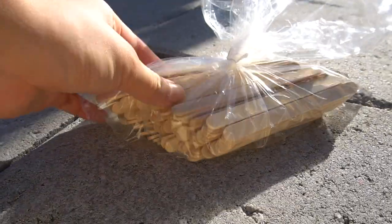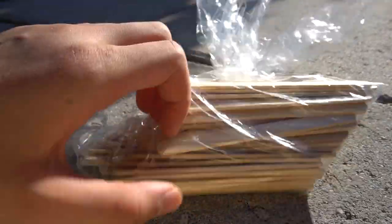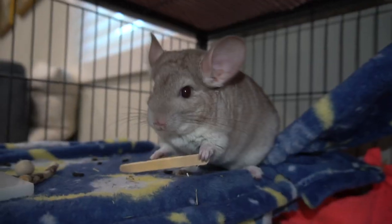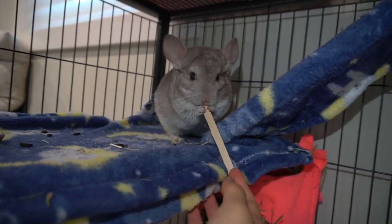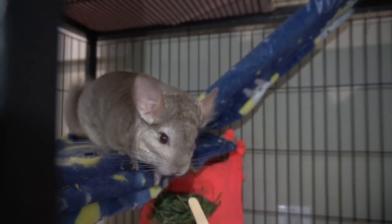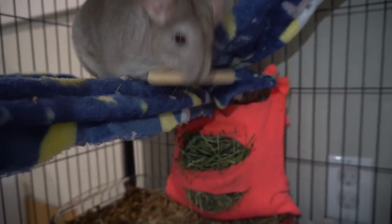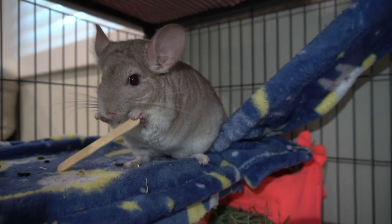The next item is chinchilla pine chew sticks — I got 50 of these. They were a very good deal because they are simply like popsicle sticks but made out of pine, which is safe for chinchillas. These are also a very affordable way to give toys to chinchillas to let them chew their teeth. Pandora loves these so much — she chews through them in about 2 to 3 days, and I can keep offering them to her because I got so many.